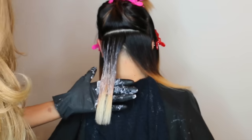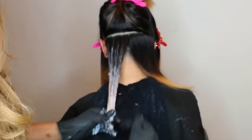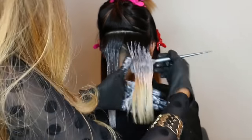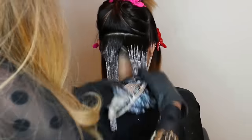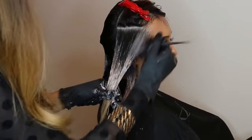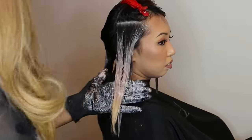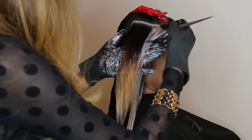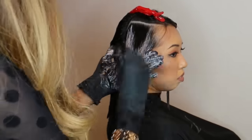I'm going in with Chromatics 7NA in the midshaft with 10 volume, and 10P and 8P equal parts with 10 volume on the ends. I'm applying the hair color in the same manner that I applied the lightener — completely saturating it on the ends and fading it upwards towards the midshaft. I'm going to let her process for 45 minutes before I shampoo it out.